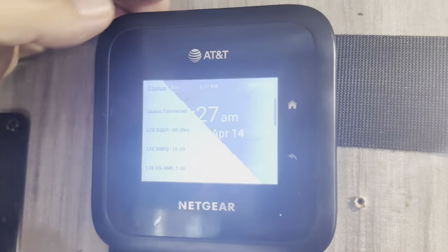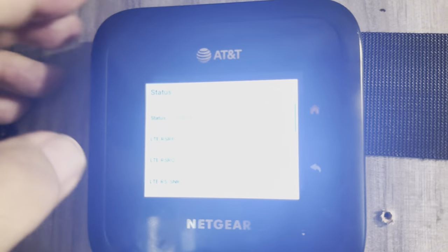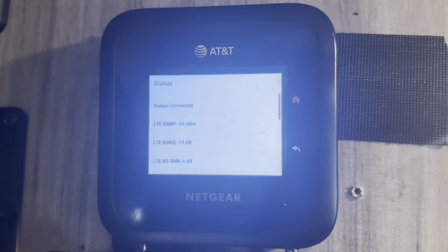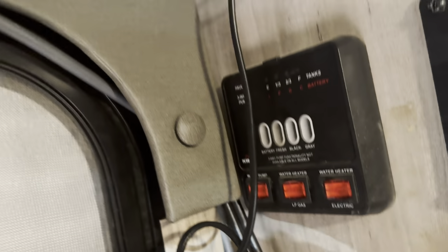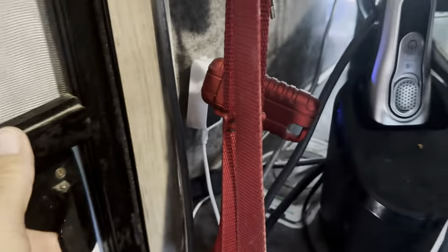This is the next item: the latest in technology, the AT&T TM6 Pro cellular router. You can see I've got an antenna line attached to it. The line goes over here, up over the top of my door, and down through a little hole out outside.